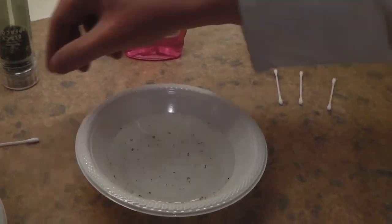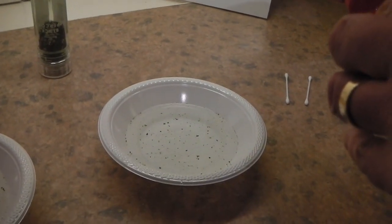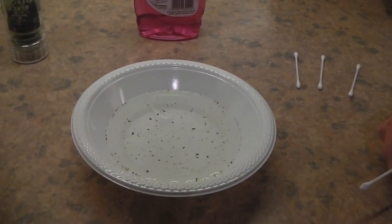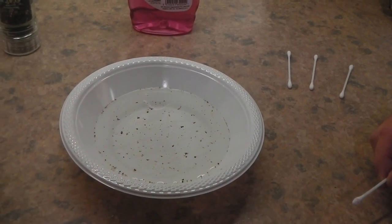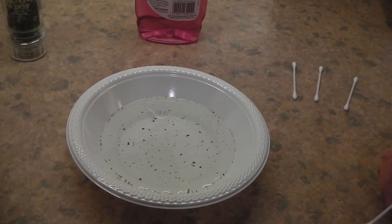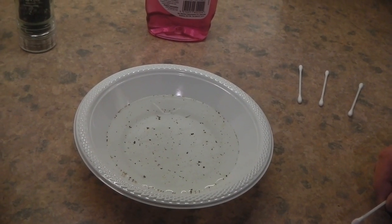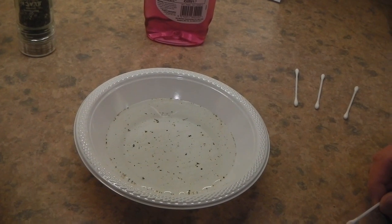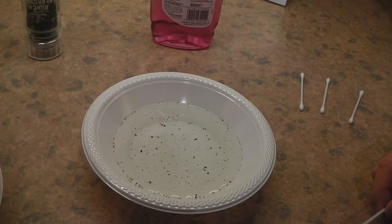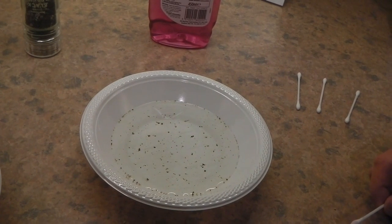Let's do that experiment again, but this time we're going to say a prayer together. We're going to think about how God is with us. Just look at the pepper scattered all over the water — some of it's close to other bits, some of it's further apart, but it's all scattered together over the water. We find ourselves close to different types of people: at home with our parents, brothers and sisters, and families; at school with our friends; or in church with the people there. So think about the people you're close to, who you like spending time with. Just take a moment to say thank you, God — perhaps for one person who's really special and close to you. Say with me: thank you, God, for...